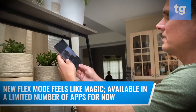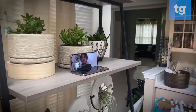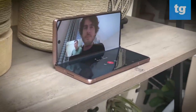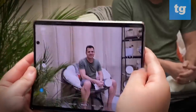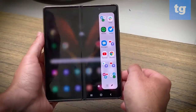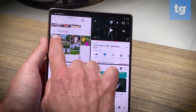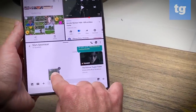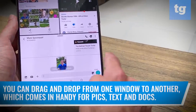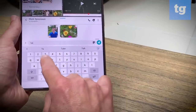The new Flex mode feels like magic. Available in a limited number of apps for now, the interface morphs as you fold the Z Fold 2. I loved being able to hold a Google Duo video call completely hands-free. And in the camera app, you'll get controls and recent photos down below and the live preview up top. Last but not least is multitasking. Now you can easily create app pairs with up to three apps you can launch with just a tap. And to amplify the multitasking, you can drag and drop content from one window to another. Samsung needs to get more developers on board to support all of these features, but this is a major step forward.